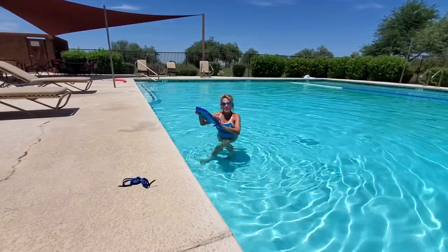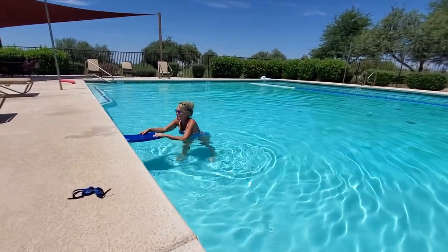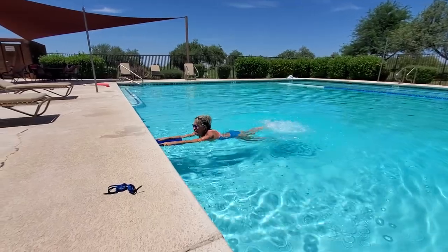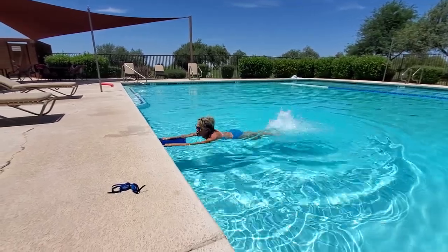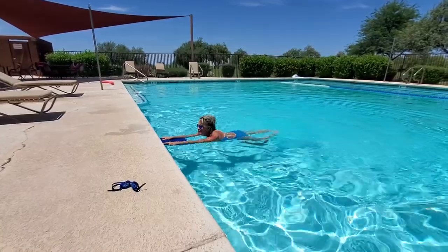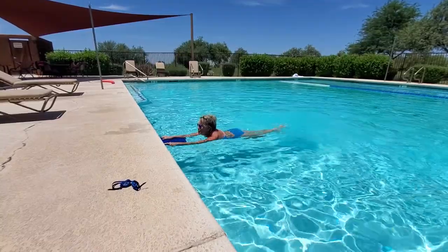If you have access to a floating device, a kickboard, you can push that up against the side of the pool and start kicking. You can make some splashes, or you can keep it underneath the water. Keep your abs tight, squeeze your glutes, and keep pushing.